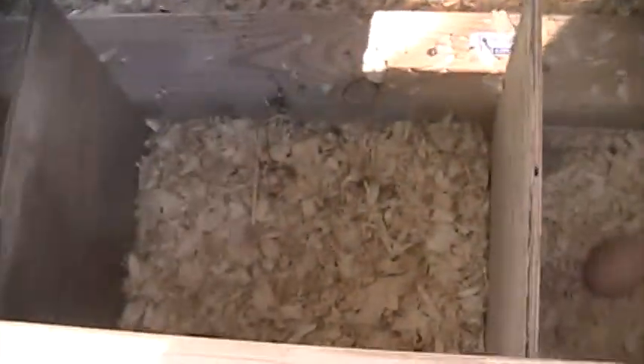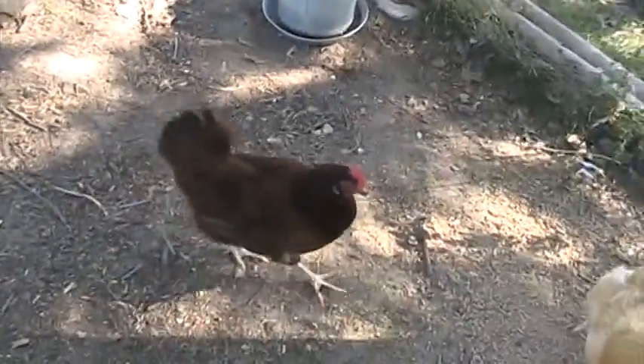So we can check and see if we got any eggs. Open this one up — looks like we have one egg. I believe that was the red chicken right there that laid that.